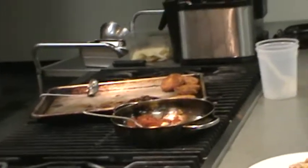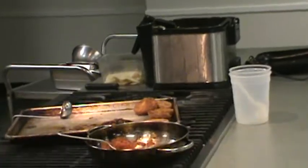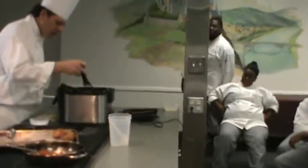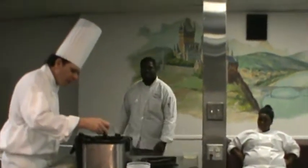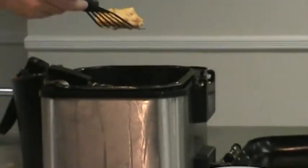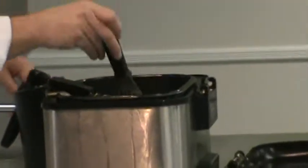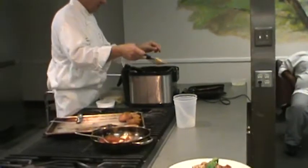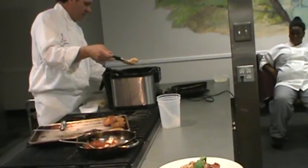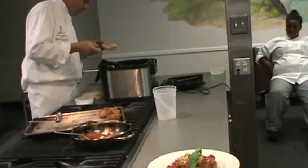I want my salt handy — a little seasoning while it's hot. You cut your batonnet up already? You guys have seen the batonnet cut for two weeks now.